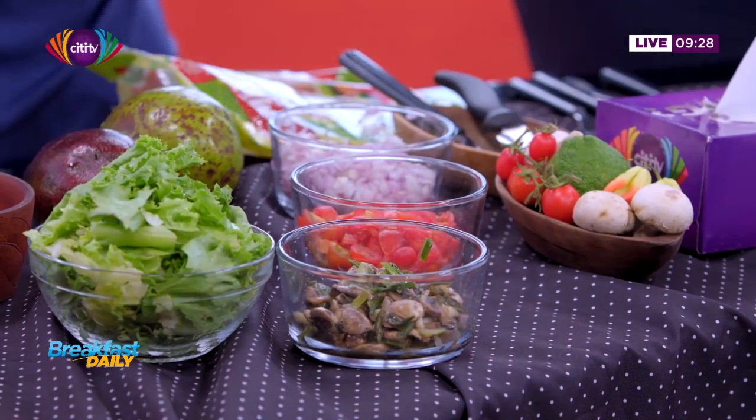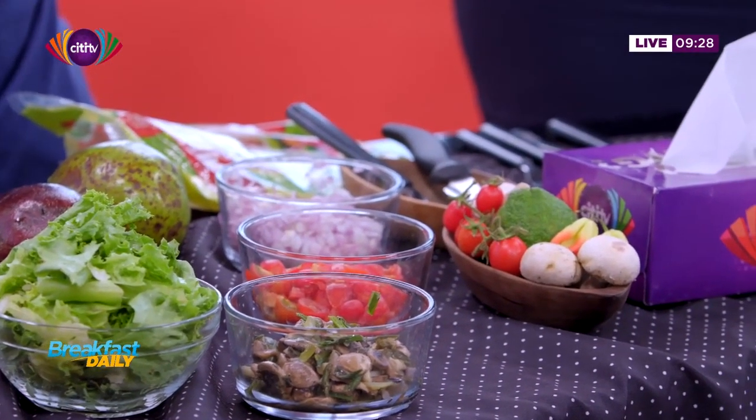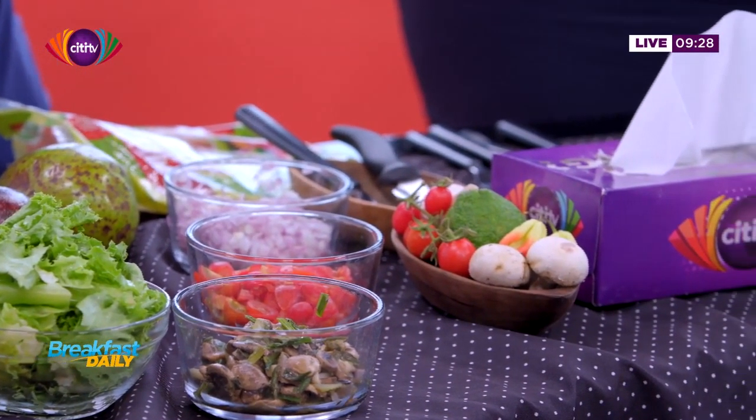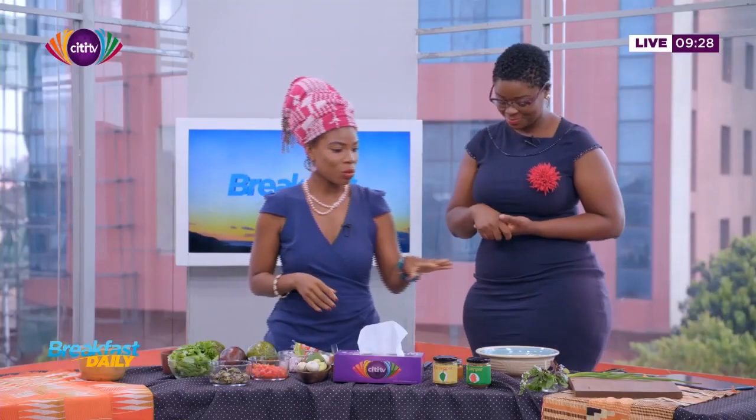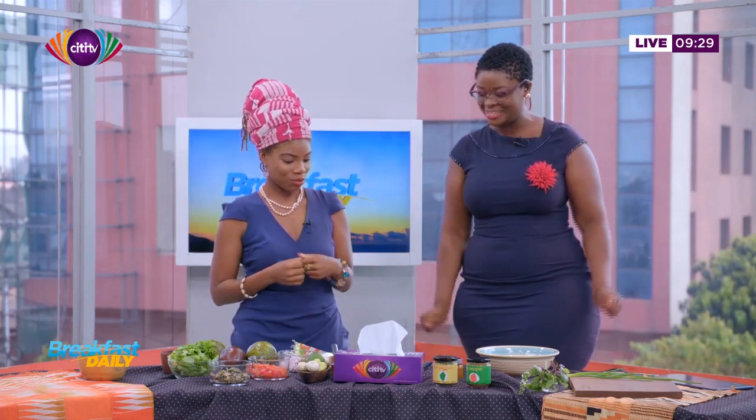But if you want that extra kick, you can just dice up some of your fresh peppers in there to kind of elevate it a little bit. And then we have cilantro, purple basil, Italian basil. That's going to add some flavor. And basil is anti-inflammatory — basil can help lower cholesterol. It's really good for you. So every single thing that we have here has benefits to the body. Let's get started.